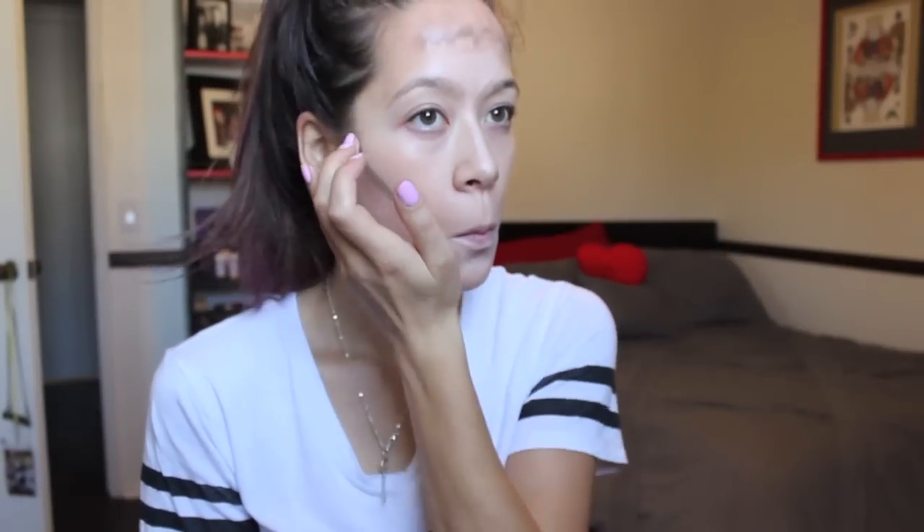Now I'm going to take the bronzer part and just put it everywhere. I'm going to put it in the hollows of my cheeks, on my nose, and on my forehead. I have a big forehead so I'm going to want to do this all the time.